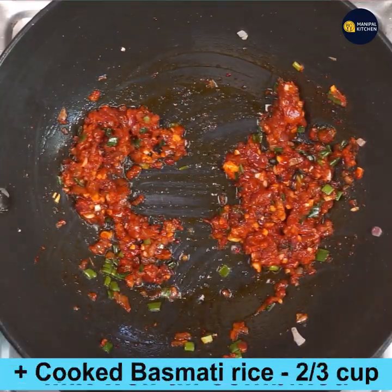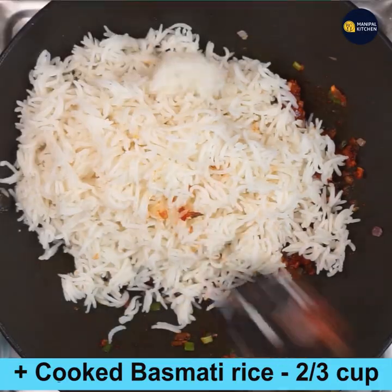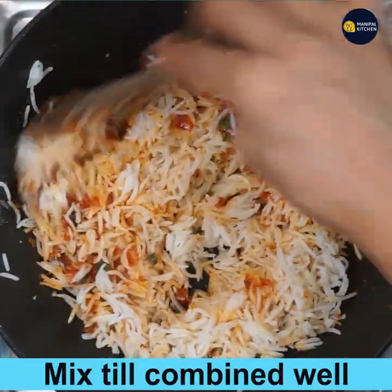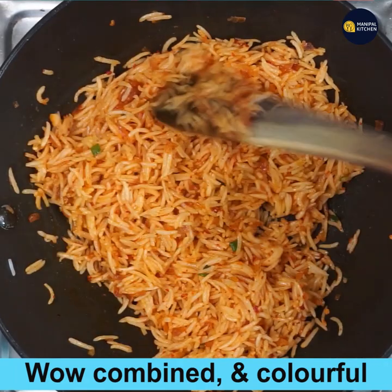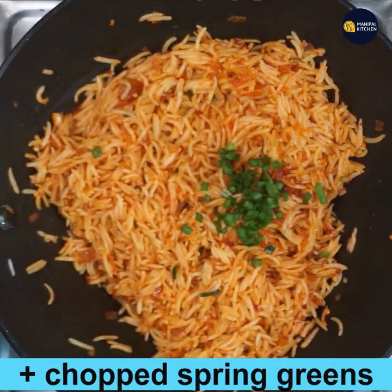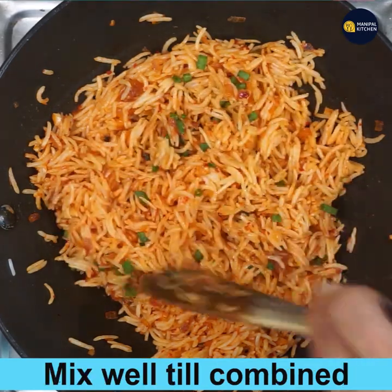Now add two-thirds cup of cooked basmati rice and mix well till combined, colorful, and aromatic. Combine everything together — it has turned beautifully colorful.